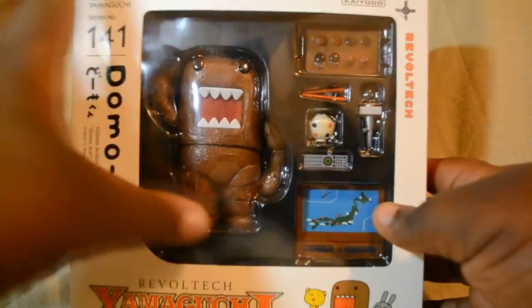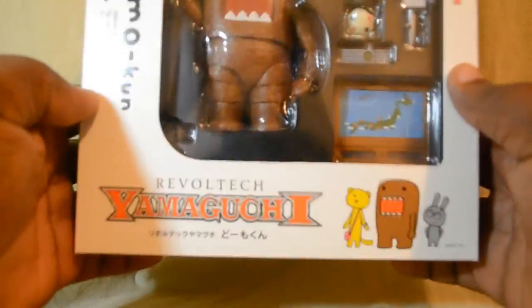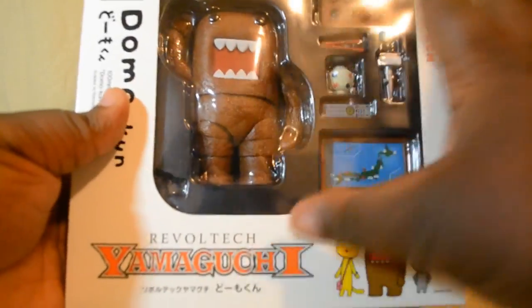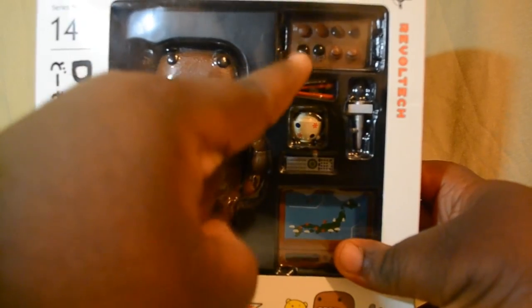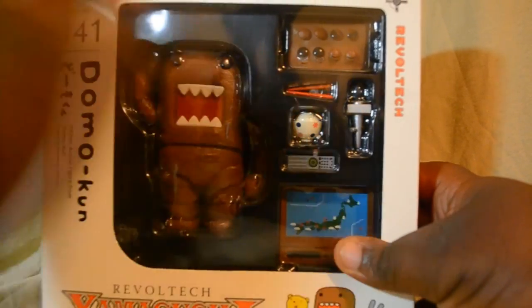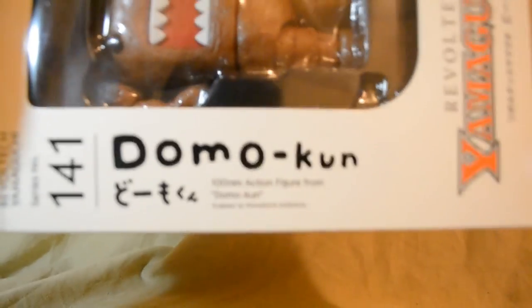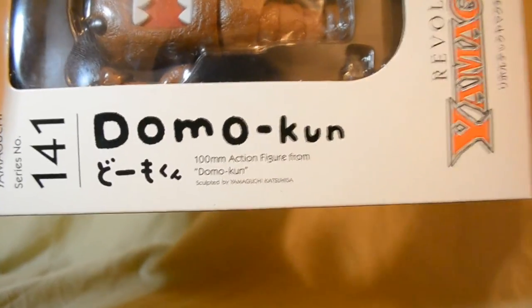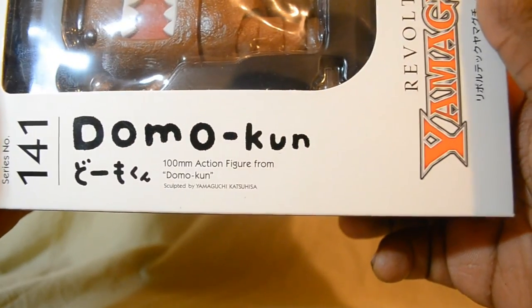This is the front — nice, typical Revoltaik standard window pane. You can see pretty much all of the accessories that Domon comes with. As you can see, a lot of eyeballs — but we'll talk more about that later. We have this nice Domon Coon here — let's zoom in. Domon Coon, a 100mm action figure.